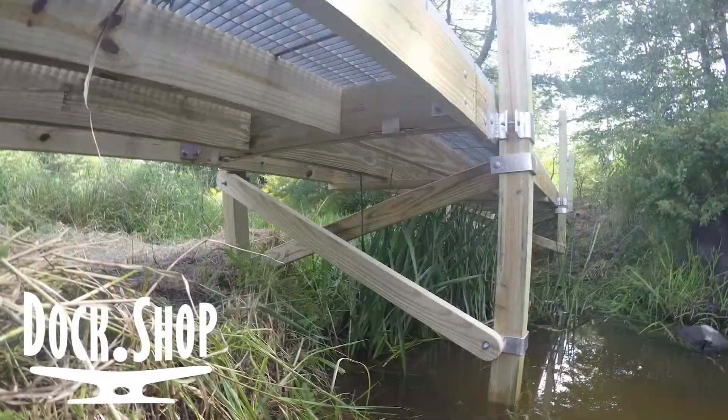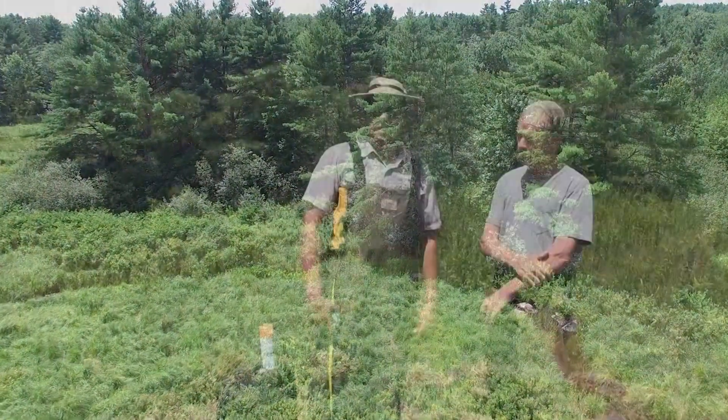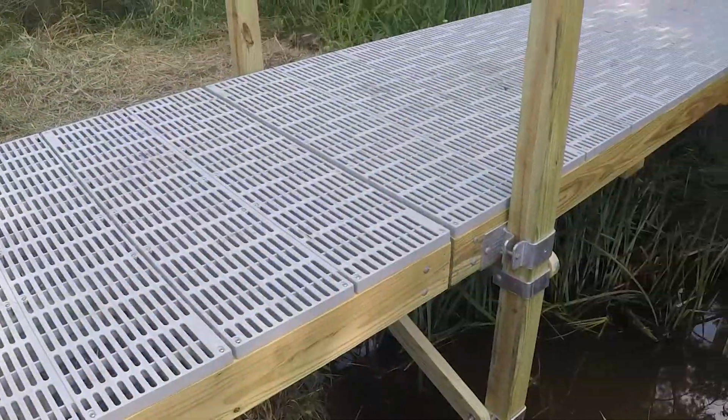Hi, I'm Seth Merriam from Dock Dock Shop and I'm here with Roy, a friend of mine, and he'd like to put a nature trail across his brook. Our sections are 10 feet long. They're going to have perforated decking that will allow the grass and everything to stay alive underneath.